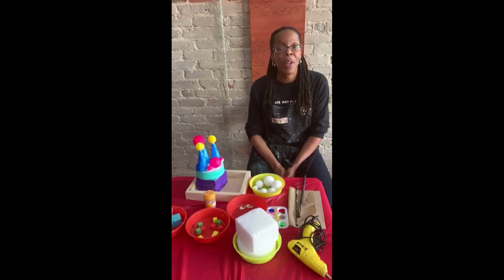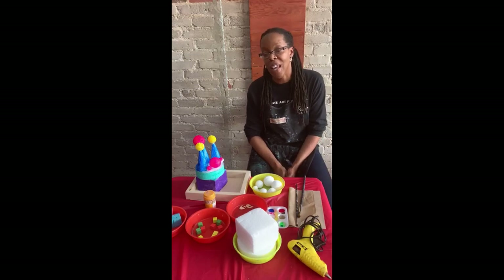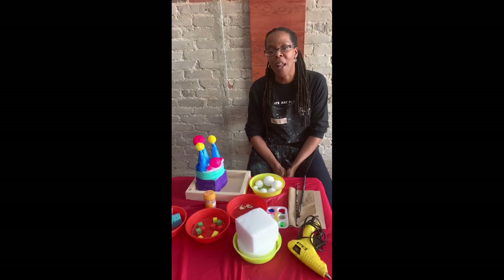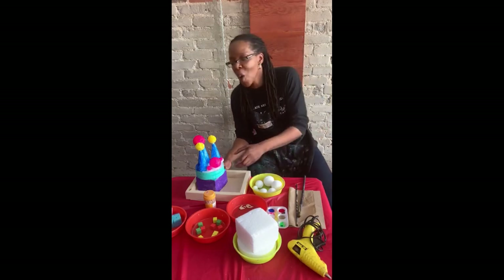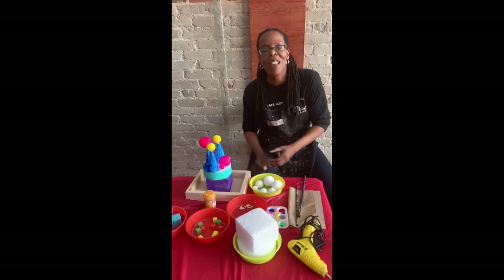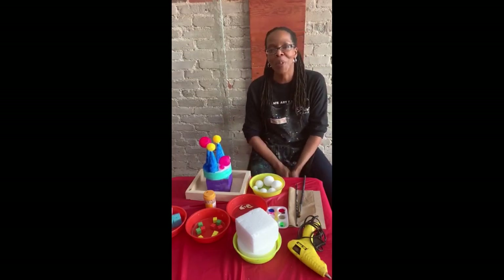If you would like more information about our kits, you can check out our website at freshpaintstudio.ca or you can send us an email at info@freshpaintstudio.ca. Thanks so much for watching. I hope this was interesting and informative and you found it to be something that the kids can use to keep themselves busy.